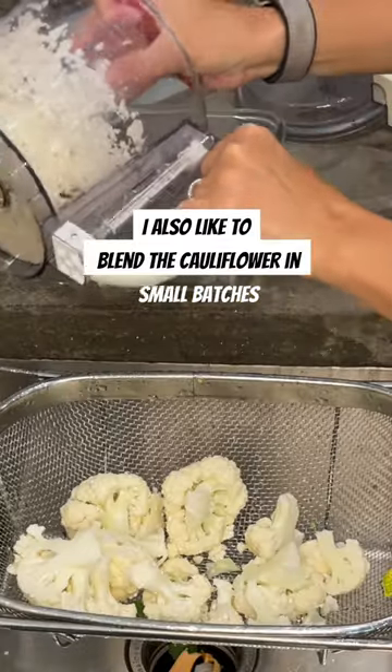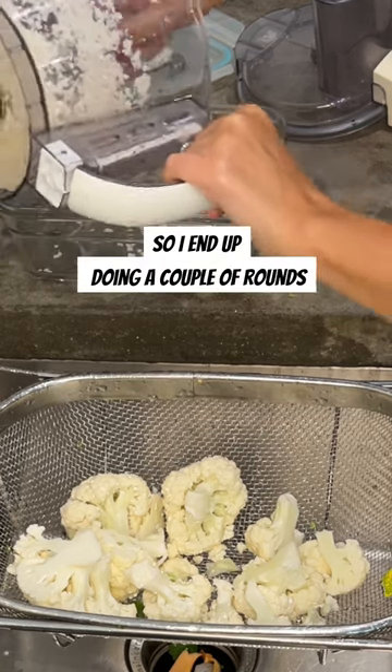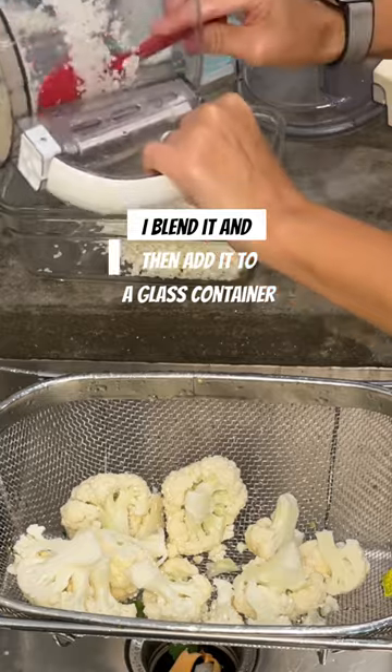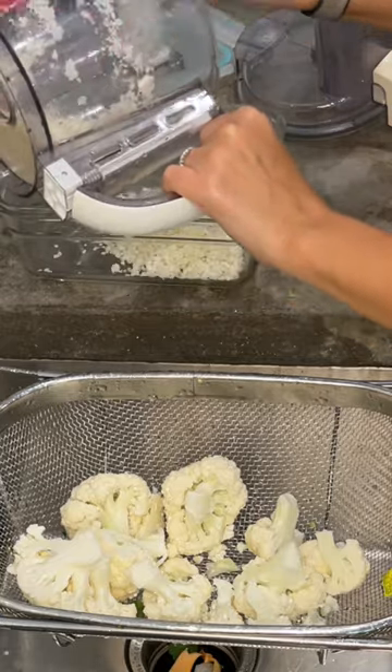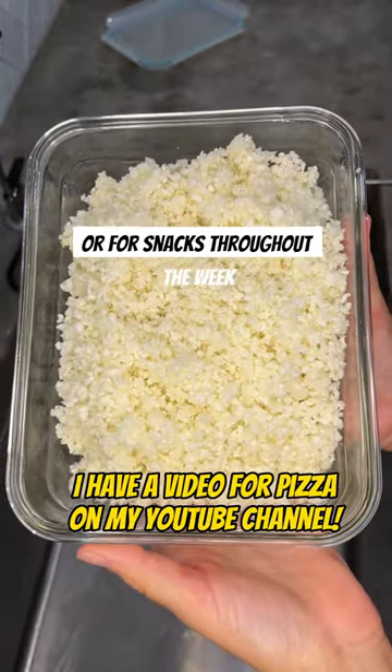I also like to blend the cauliflower in small batches in the food processor, so I end up doing a couple of rounds. Once I'm done with the first batch, I blend it and then add it to a glass container. Then you'll have cauliflower rice ready for dinner or for snacks throughout the week.